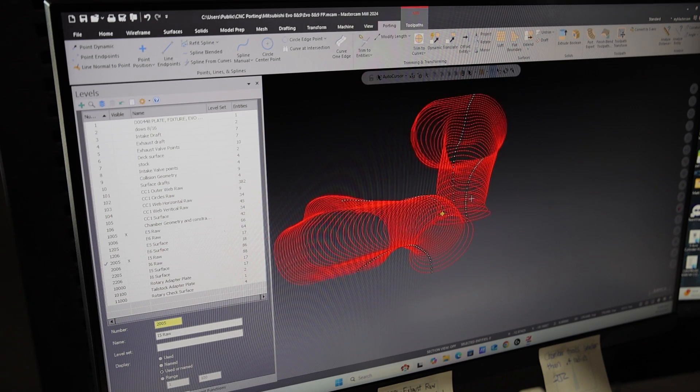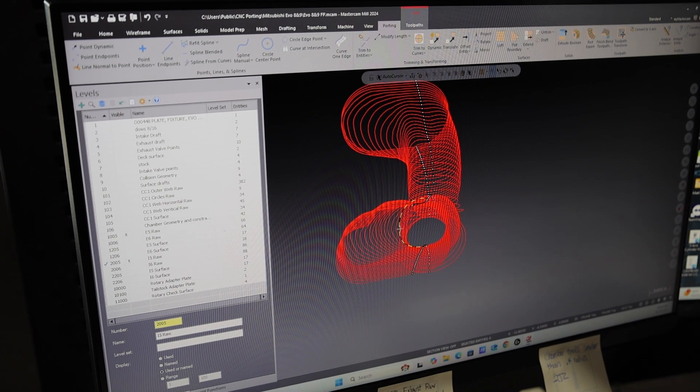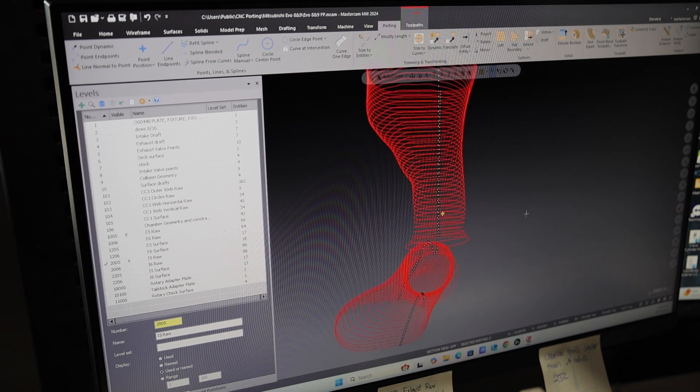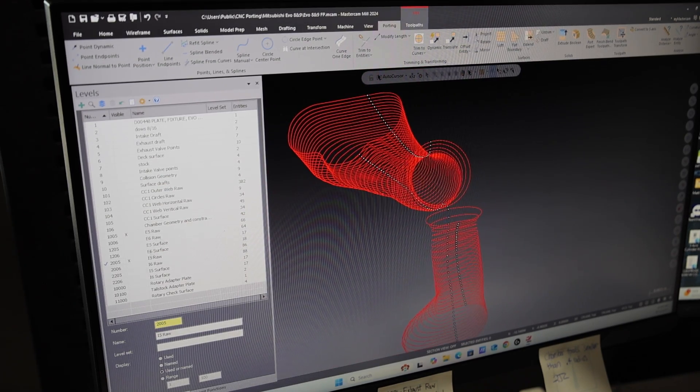You have to clean up all of those lines to make sure you're going to get a clean cut. There's something called splines. And once you clean up the splines — you see this one here has like a little kick out — once you clean up the splines, this is intake and here's the exhaust.